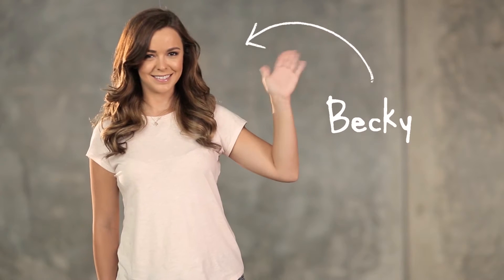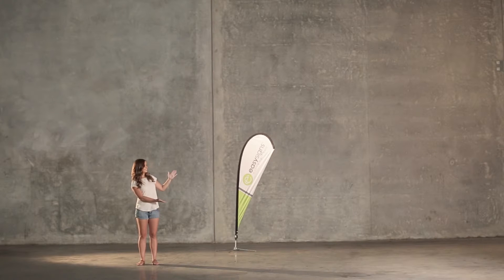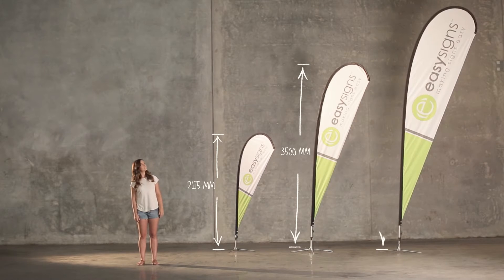This is Becky and this is a teardrop banner. They come in three sizes: small, medium and ridiculously large.